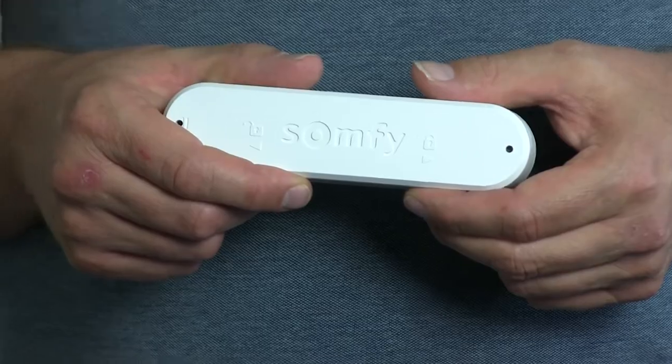Hi guys, it's Otto here and today I'm going to show you how you can remove a sensor module — in this case the EOLUS 3D RTS — from an RTS motor. I'm using the screen here; this is a module for an awning, but it's just to show you what the procedure is like.